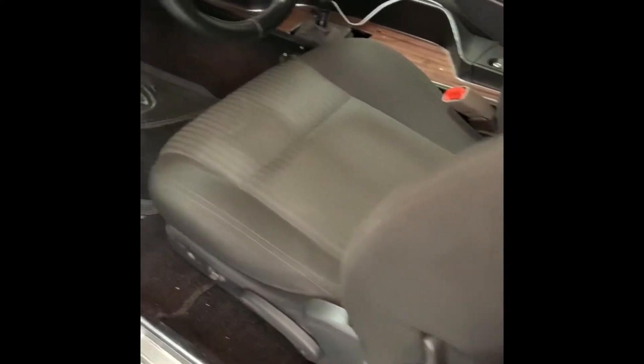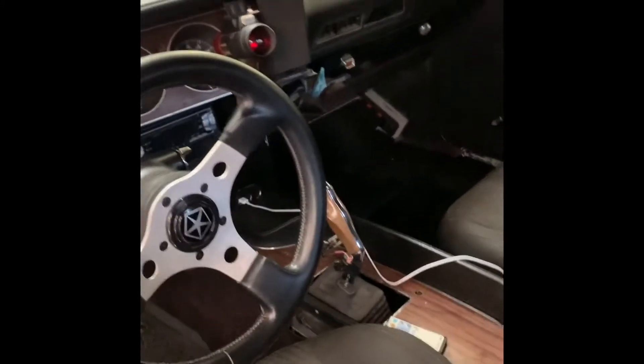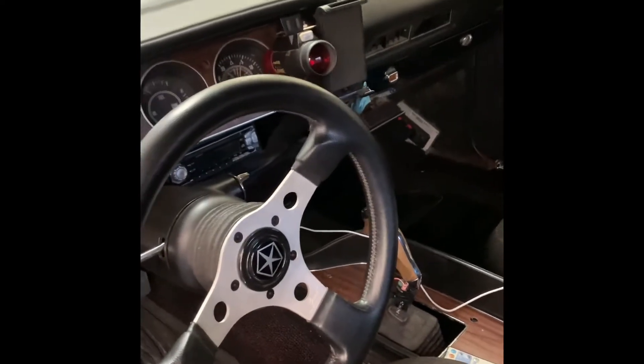That little lever you see hanging off is my line lock. I use it a lot on hills, and it's also a line lock used for burnouts. I also have a Jack speedometer in it and a shift light set at 6,200 RPM.